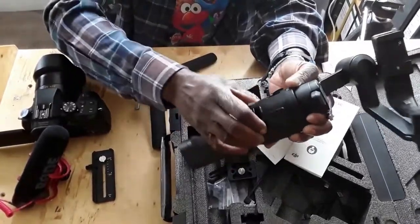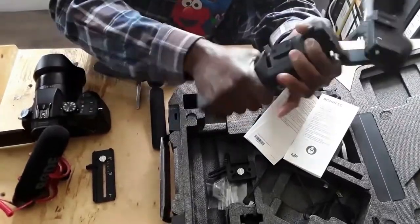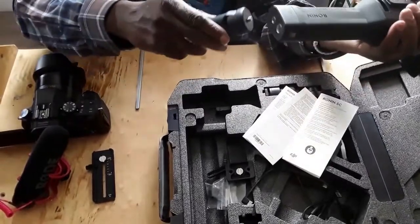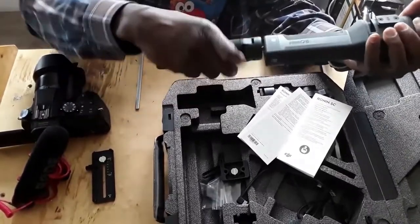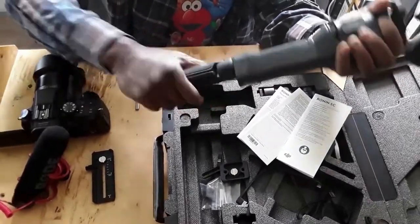You put it on there and lock it so it's not going anywhere. You have two different ones depending on what you want to use. You can also buy an accessory to go over there to get a bigger mount or whatever you want — it screws on there.